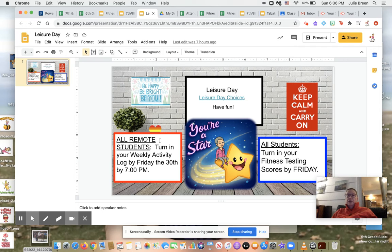Listed under the slides for leisure day — all remote students, turn in your weekly activity log by Friday the 30th at 7 p.m. All students need to turn in your fitness testing scores by Friday — that is worth 20 points, and the activity log is worth 10 points, so please make sure they are turned in. On Wednesday, October 28th, remote students only, we will be Zooming — just a quick five-minute check-in. Also, every day if you are not in school, you need to answer the attendance question as quickly as you can. If you are at school, you don't need to answer it because I will take attendance for you. Have a great week!